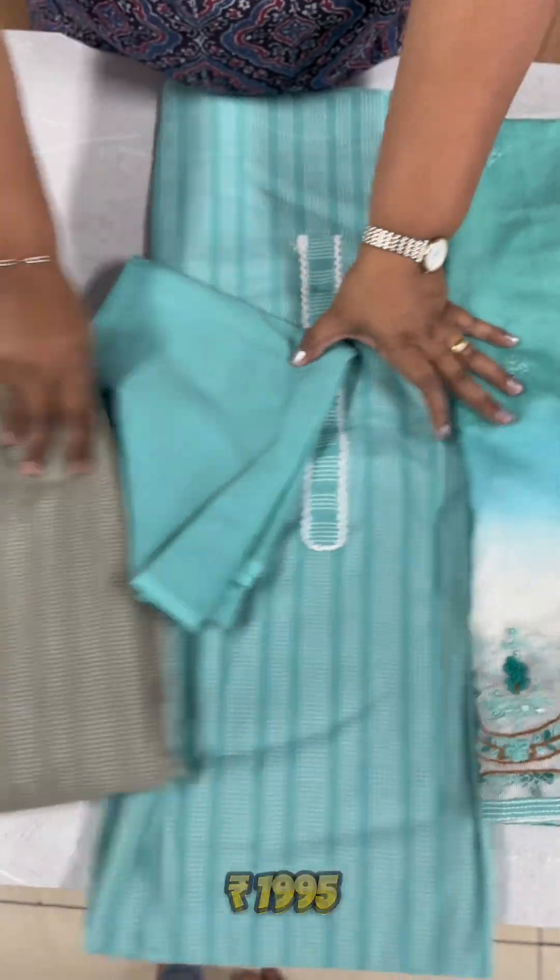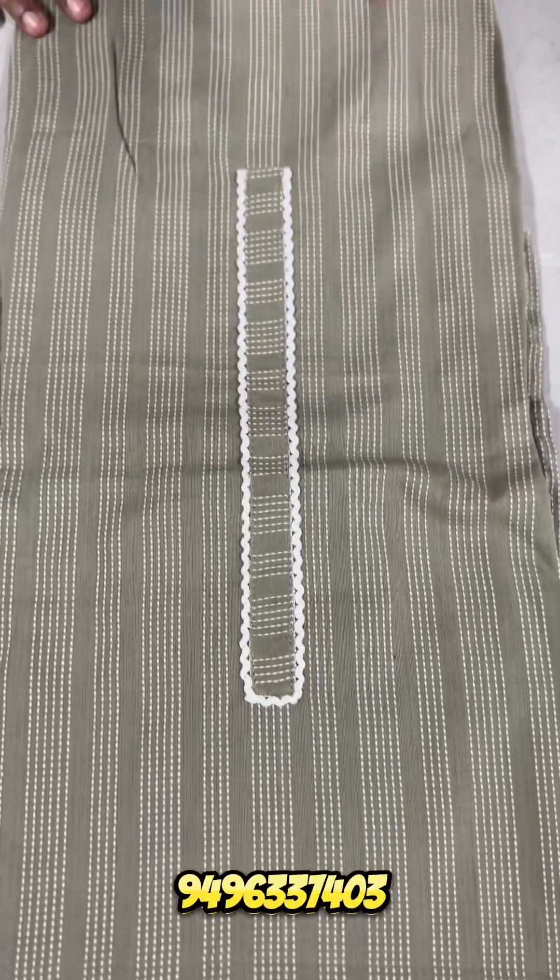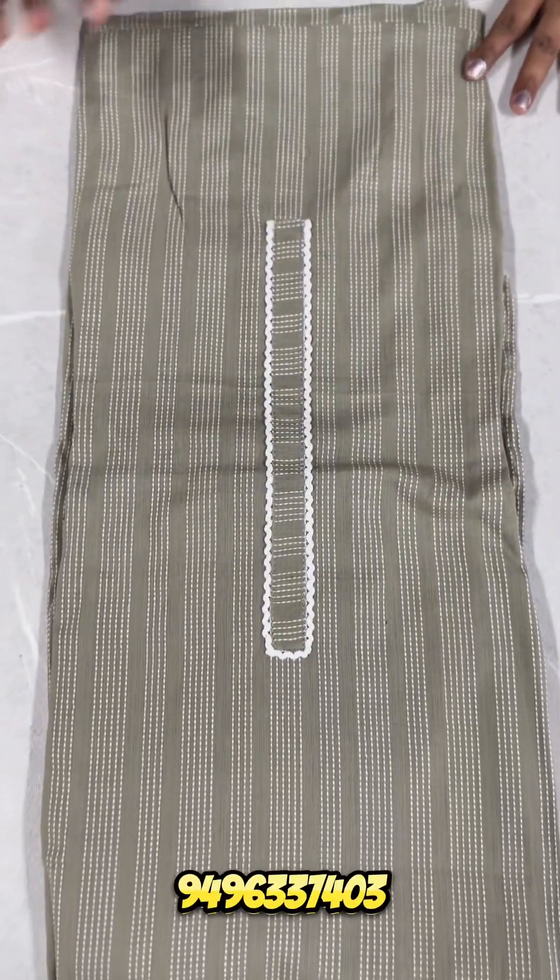This is a grayish or olive green tone of the color. This tone is a grayish olive green tone of the color. The pattern is all the same.